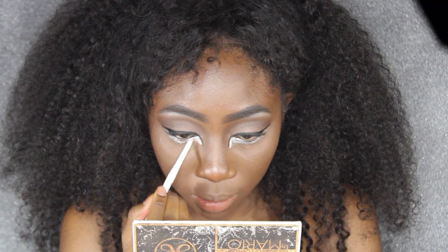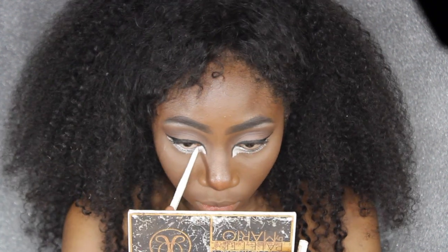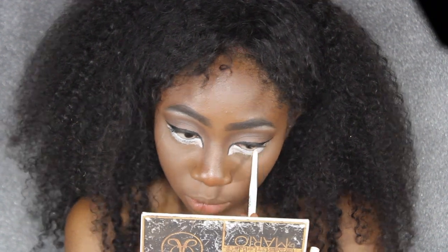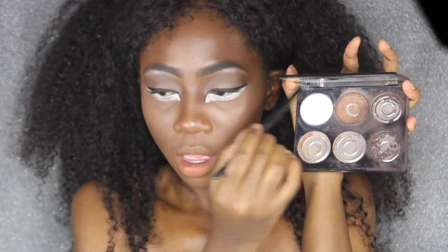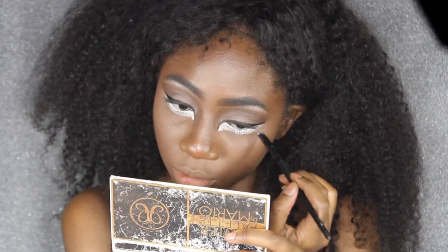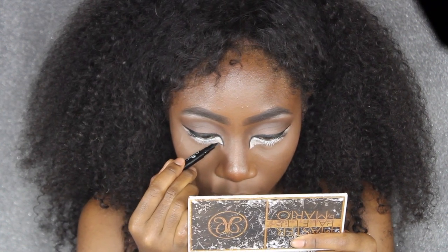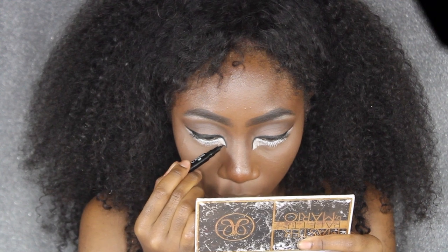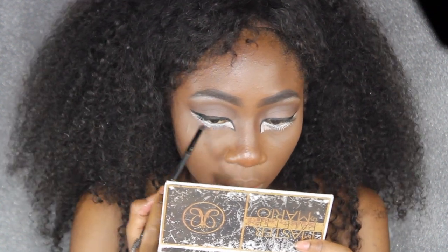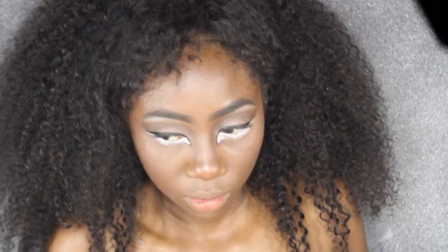I'm going to use the retractable eyeliner just to neaten that up and get a little more precision. Then I'm going in with a palette I got on Amazon that has a white powder in it — I'll put the link below — and set that white color underneath my eyes so it won't crease. Then I'm going to line under that white liner and connect it to the liner we dragged out before, lining only the parts that would be my tear ducts with that liner.